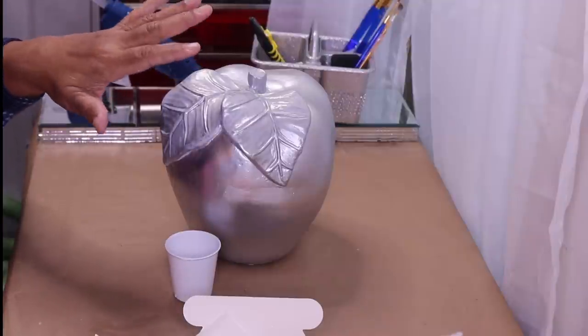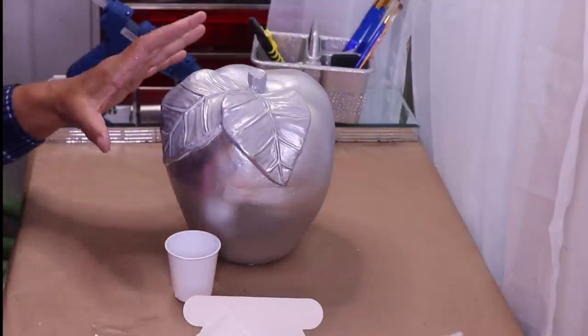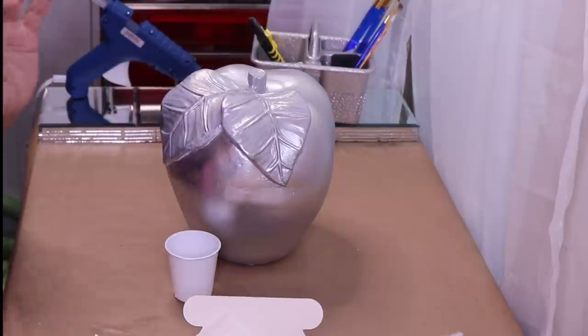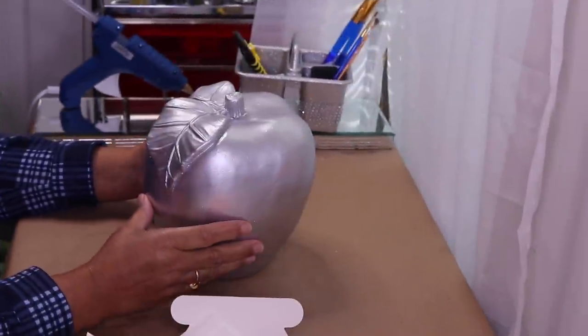I'm going to let this adhesive sit for about 30 minutes, then I'll come back and apply the silver leaf. Keep in mind whenever you're doing this, you only want to put the adhesive where you want the silver leaf to attach.